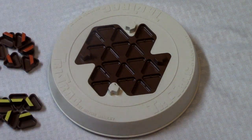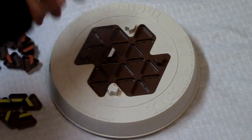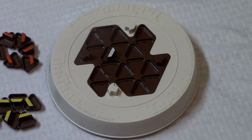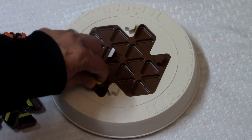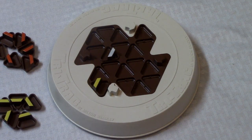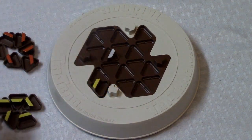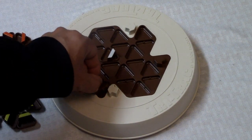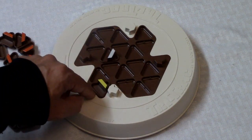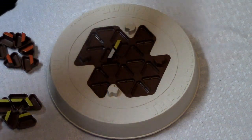In the very first move, player one goes ahead and places the neutral triangle somewhere in the center. Then player two places a triangle somewhere on the board. There are a few different things you can do on your turn: you can simply place a triangle on the board anywhere, you can choose a piece to rotate to change the path, or you can move a piece that you've already placed on the board somewhere else.